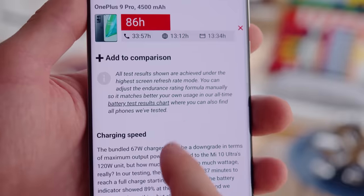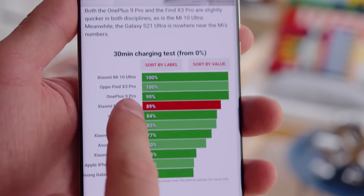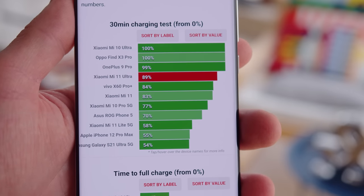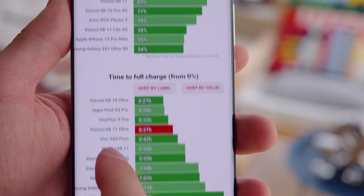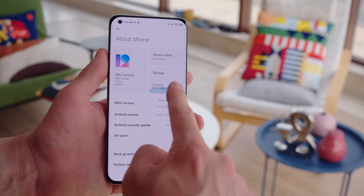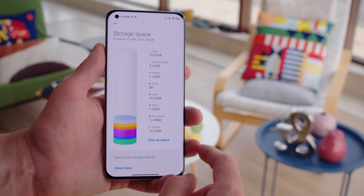Where the Mi 11 Ultra beats the Galaxy phone is charging. The phone has a 67 watt charger that got it from 0 to 100% in just 37 minutes, and was at 89% at the half hour mark. The OnePlus 9 Pro is quicker to charge, but the S21 Ultra is sluggish in comparison. The phone also supports 67 watt wireless charging, which would be just as fast as the wired version, and it also supports 10 watt reverse wireless charging should you need it. The phone comes with either 256 or 512 gigabytes of UFS 3.1 flash storage, so we didn't really mind the lack of expandable storage here.